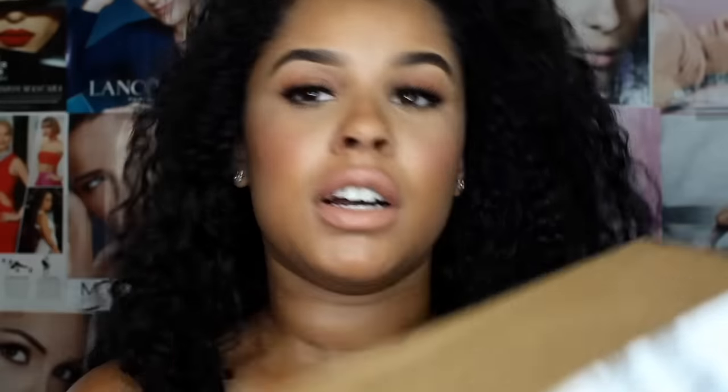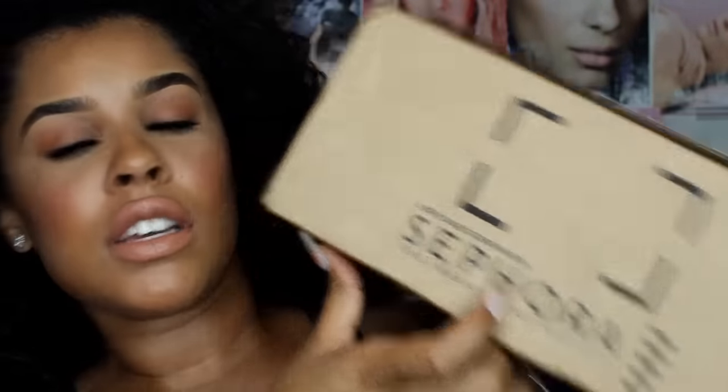I will show you the box. This is the box — this is the Sephora box. They are in here. I already cut it open just so I don't have to struggle to open it right here. I didn't look inside though. I'm going to open the box now.